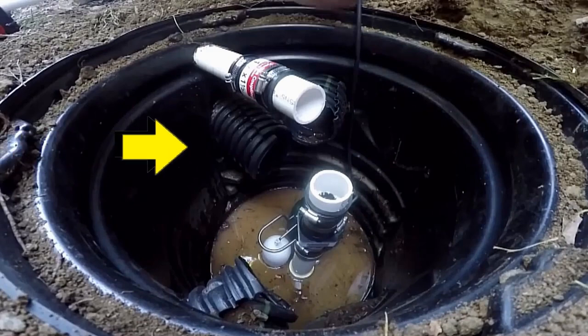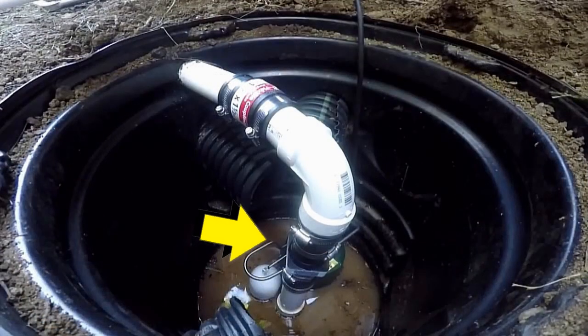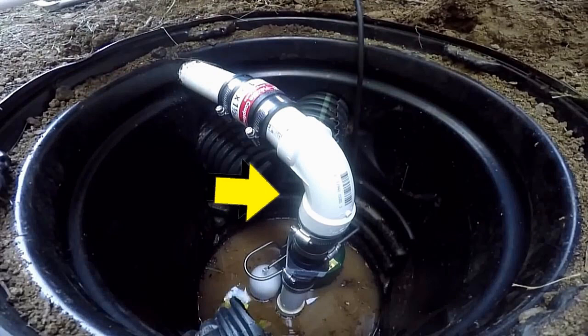Inside this sump liner — the sump pit — there are three different fields coming into the basin. These are French drains and they collect all of that subsurface water that causes your backyard to flood. The French drains collect all that water and then we send it out to the street through the sump pump, and this is the discharge line.